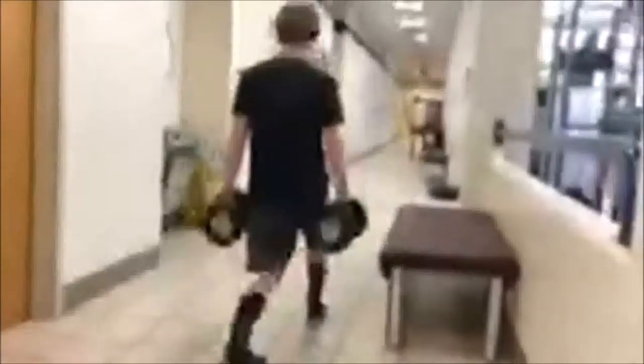I just got back from running outside — I ran 4.8 miles, and now I'm about to go swim.